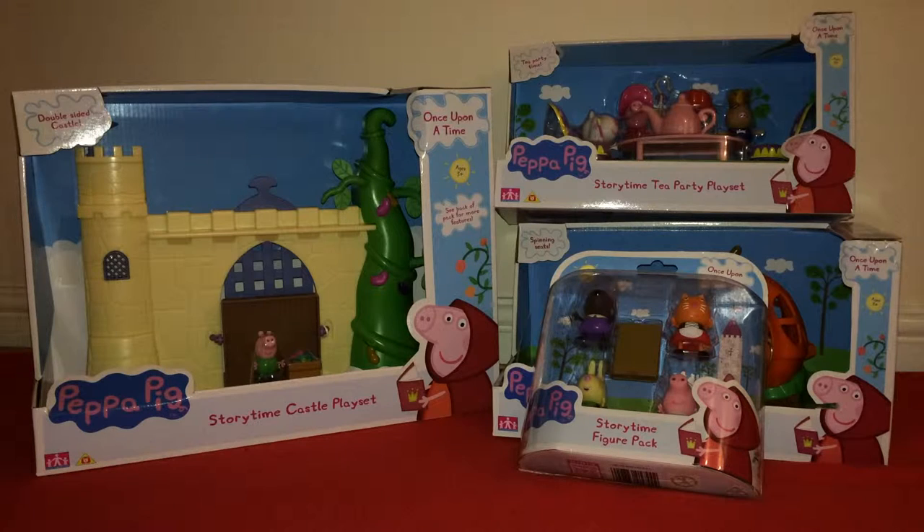Hello, Mother Geek here, or Tina if you prefer. Tonight I'm going to unbox some of the new Peppa Pig Storytime collection for you. We've got these four sets here and I'll unbox them one at a time and put all the information you need on the screen below.